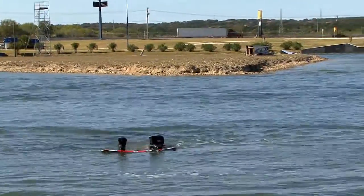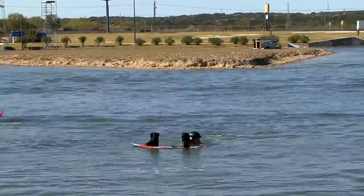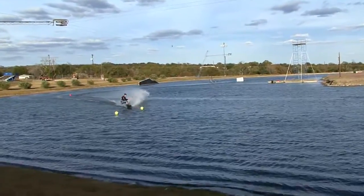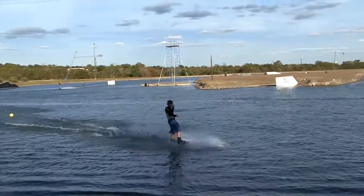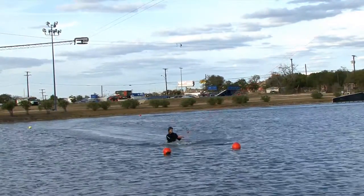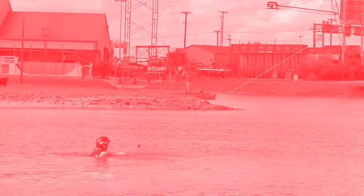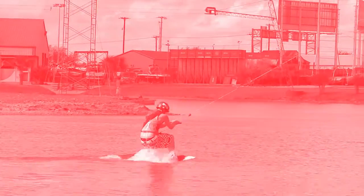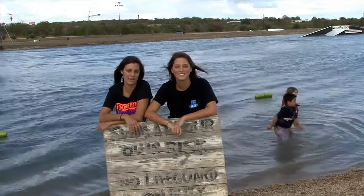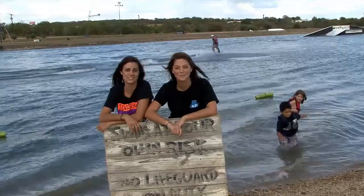Nada con tu tabla en frente tuyo. Mantén tu casco puesto mientras estés en el agua y sal a la orilla. Por favor, no nades hacia la isla. Si deseas parar de montar, deja ir en las áreas de salida designadas con buoys blancas. Si el cable para, deja ir del handle y nada hacia la orilla. No te sujetes ni trates de empezar en agua profunda.